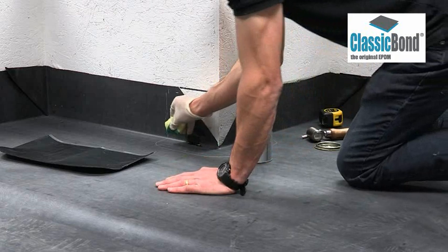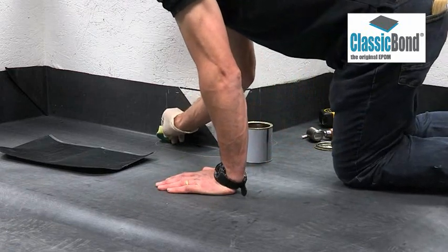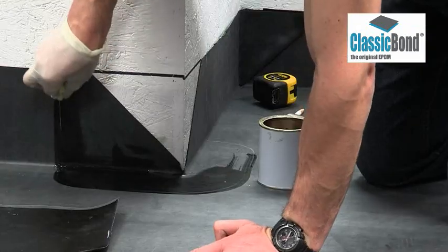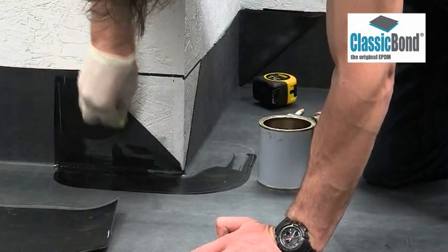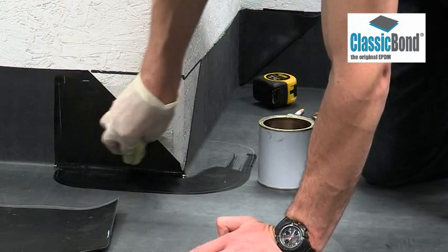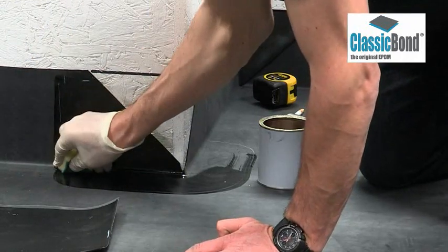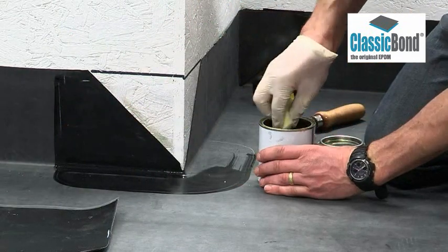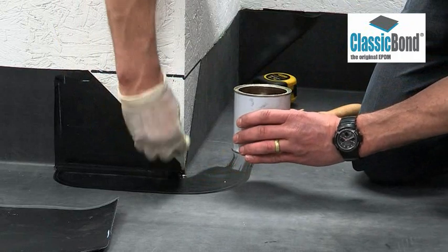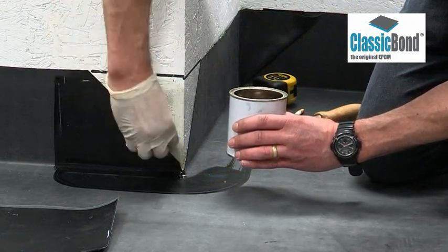On dusted membranes, primer must be applied with a scrubbing pad. If the membrane is factory pre-cleaned, a brush may be used. Scrub primer into the surface, ensuring it is applied to the entire target area, including the substrate, whether this is brickwork, blockwork, plastic, or virtually any surface encountered. Remove any pools of primer to create a thin, even coat.